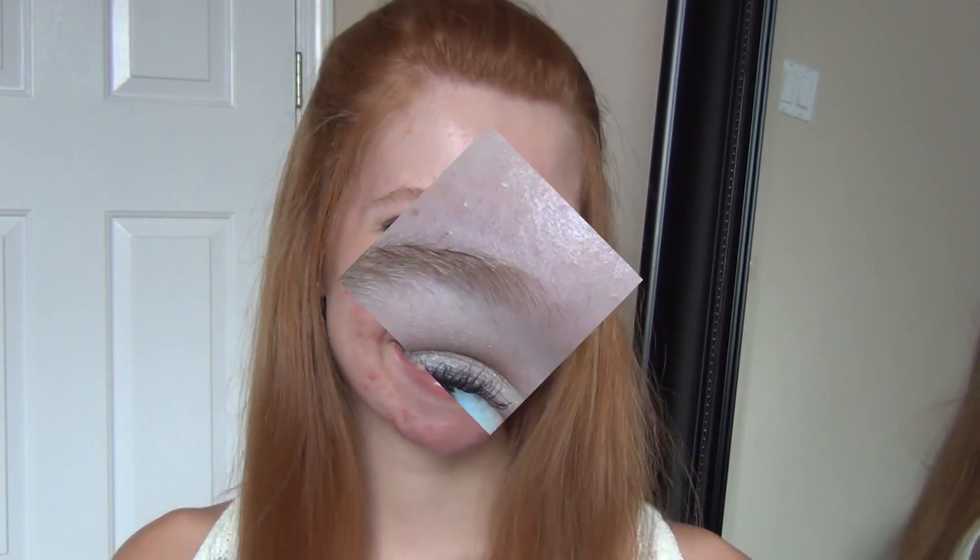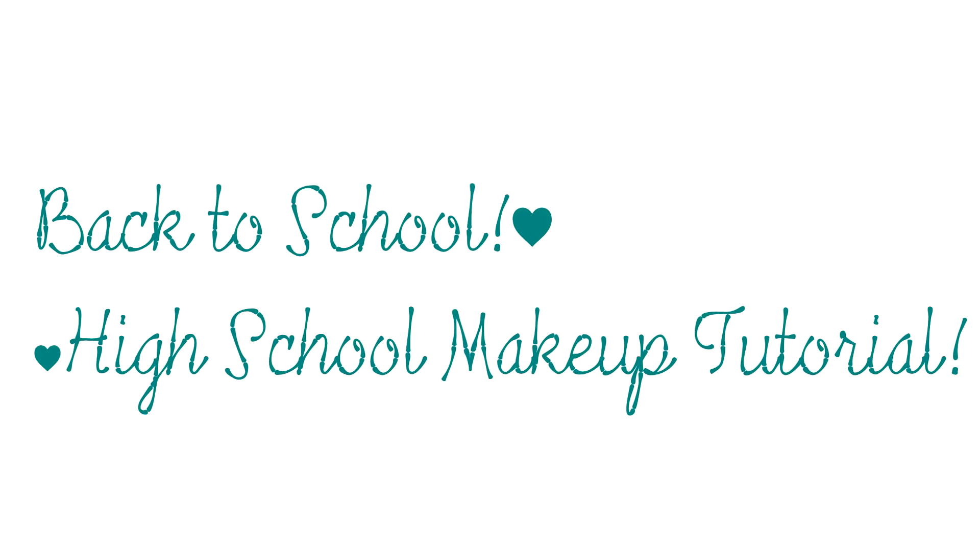Hey guys, so today I'm going to be showing you how to do this really simple and easy drugstore high school back to school makeup. I hope you like it and let's jump into it.